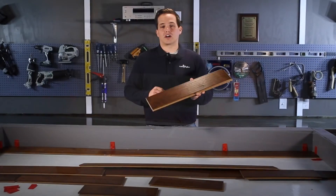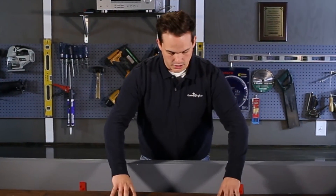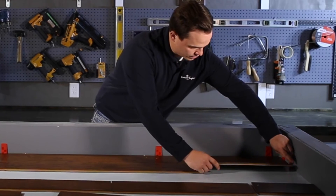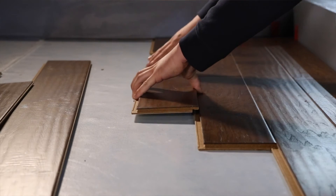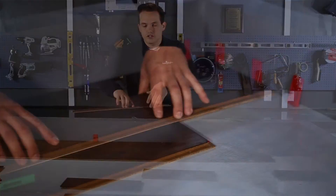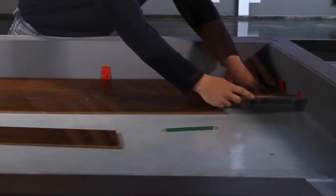To start this next row, we will be using our cutoff from the piece we used to finish our previous row. We can use this piece because we still have a good factory edge. Now your next plank will go in just as easy — hold it at a 45 degree angle and slide it until it hits the butt end of your last piece. Continue this process all the way down to the end of the room. You will notice that your end joints are not locked together; they will be held together by your next row that slides in just like that. When you get to the last piece in your row, you don't even need to measure it — just flip it around, put it tight up against your spacer, grab your pencil, and now you're ready to make your cut. We've already cut one, so you slide it in just like so.